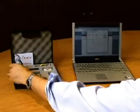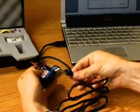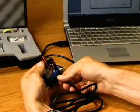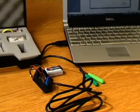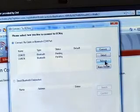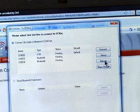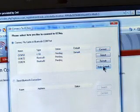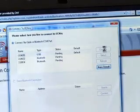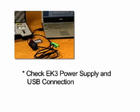Plug the USB programming cable into the computer, then plug the other end into the eK3 with the cable running away from the unit. Drivers will be installed for the cable. Click Refresh on the Connect to eKey connection screen to show the USB COM port listed in the connection options. Click Detect and the application will detect the presence of the eKey unit. Once detected, click Make Default and then Connect. If no eKey unit is detected, check that the eK3 has power and is plugged into the USB programming cable correctly.